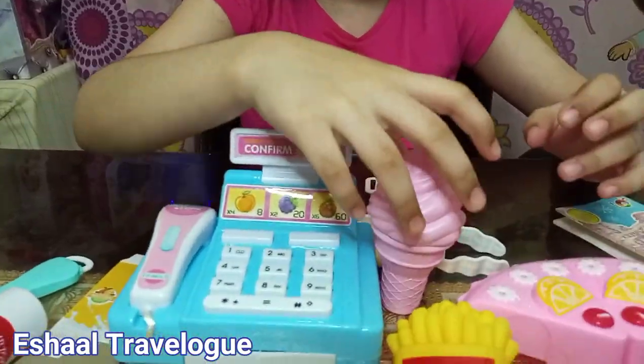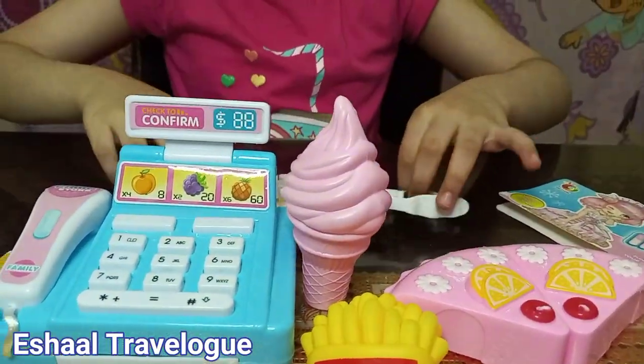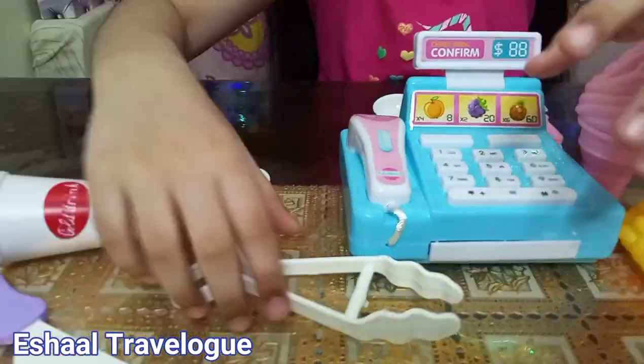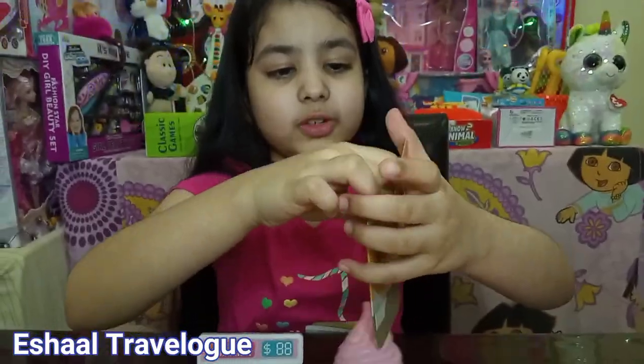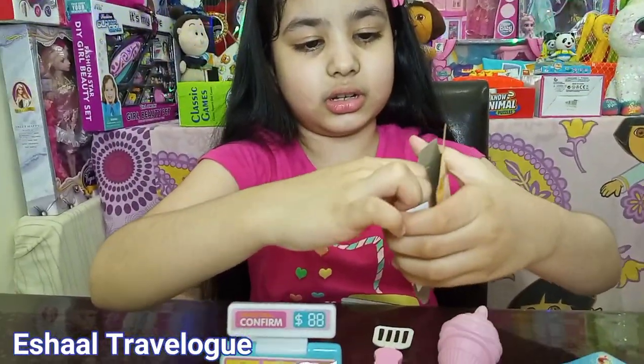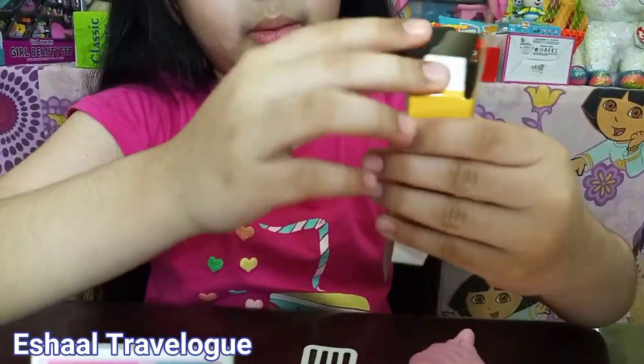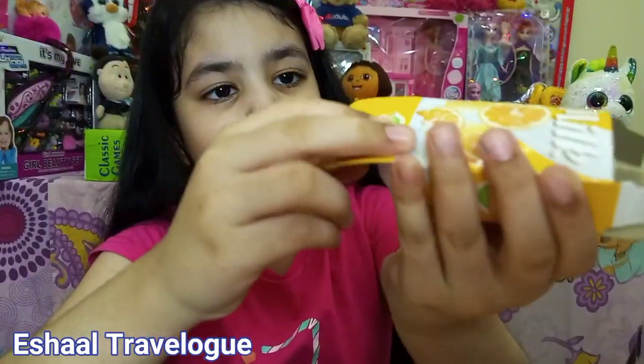I like it. I am going to put the ice cream over here. Please stay. And this is a cardboard piece. And this is a juice box. We should make it. I think this is a juice box.